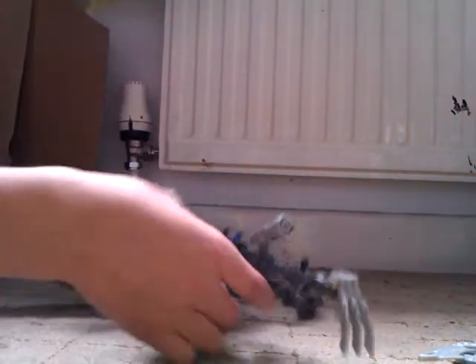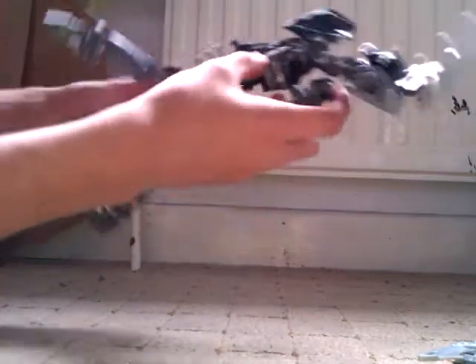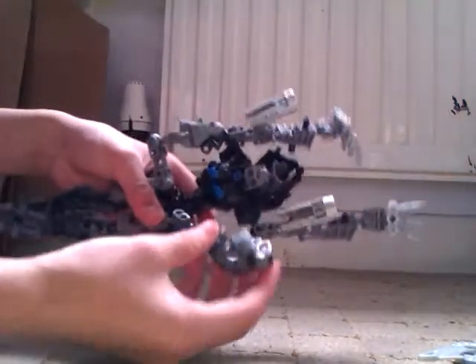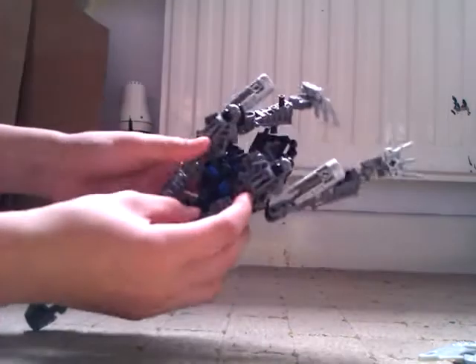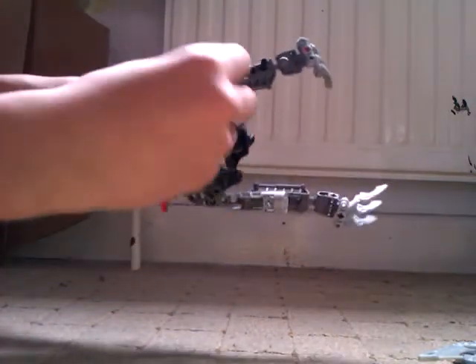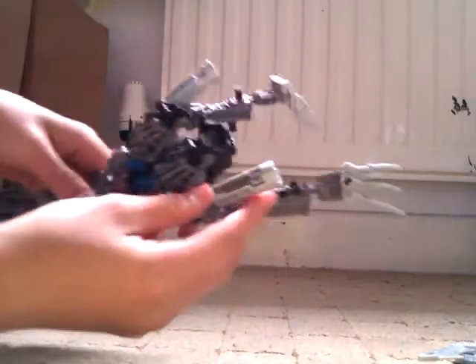Then you just want to put these parts out of the way, then rotate these parts down. Next, on the back over here, make sure you just move the arms out of the way. You want to put these pieces up here like that, take these hand pieces like that, just like that, then take the arms back down.